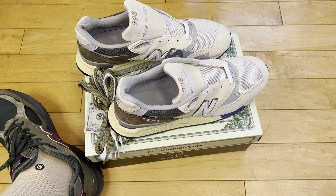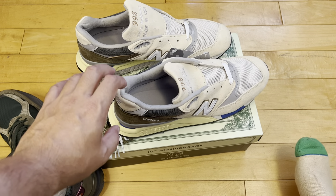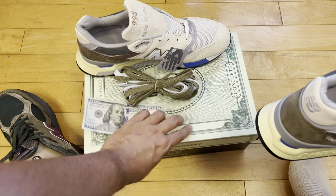Concepts is a cool store — check it out if you go there. Also check out the New Balance flagship store and the factory outlet store if you get a chance.